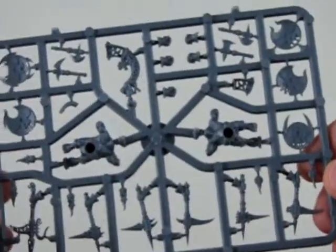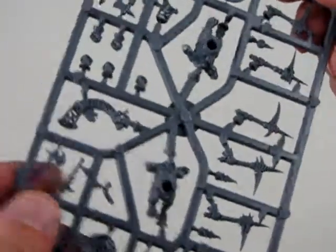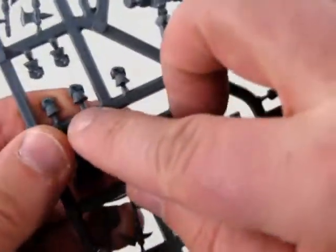And again, another sprue — this is similar to the one with the shield, in fact. They give you little separate hands here, right there too.